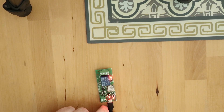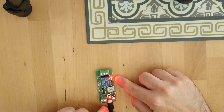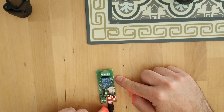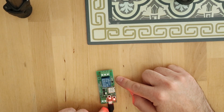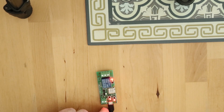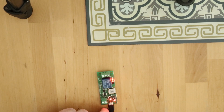I can also control it through voice using the name I gave it. I named this one 'Relay Five Volt Number One,' so let me demonstrate. Hey Google, turn off Relay Five Volt Number One. Google responds: 'Turning Relay Five Volt Number One off.' It works!